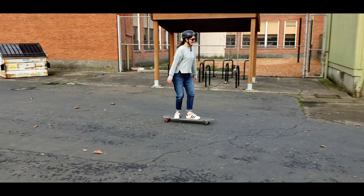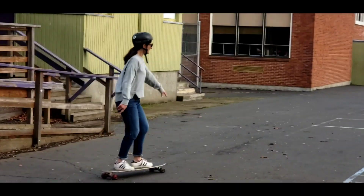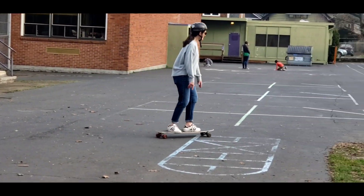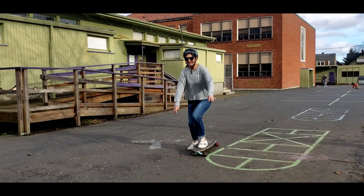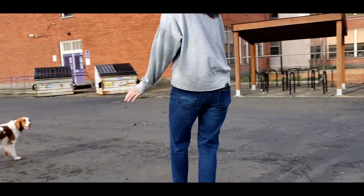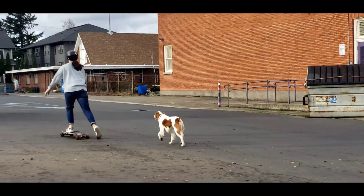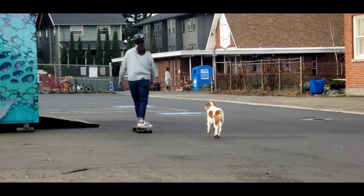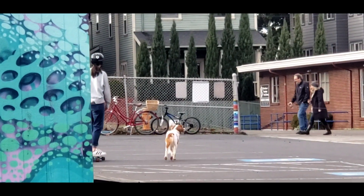She looks so smooth. Look at you go. Mama really likes her skateboard. Watch out, Stella! There she goes. Who would have known? Who would have thunk it?